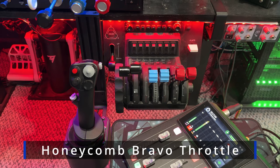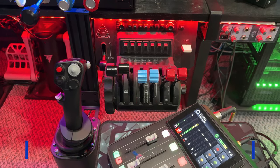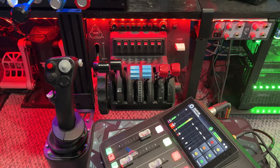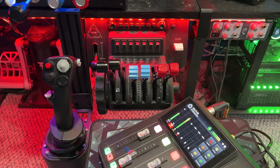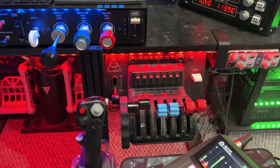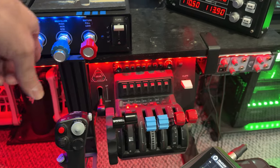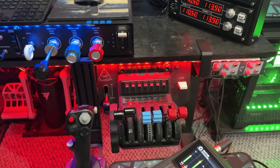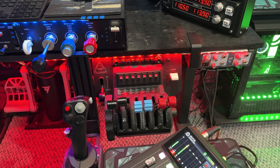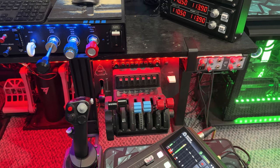Here, of course, is the Honeycomb Bravo, a very widely used piece of gear. This is dollar for dollar one of the most versatile pieces of gear that I have, and I still use it. I'll come up with profiles where I'll disable one set of throttles and enable the other or vice versa. But if I'm going to do multi-engine or bigger planes, the Bravo really does come in handy.